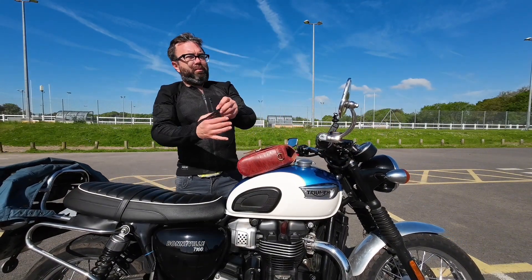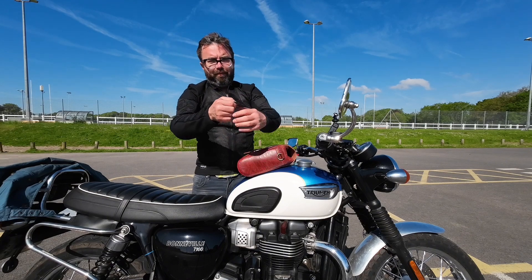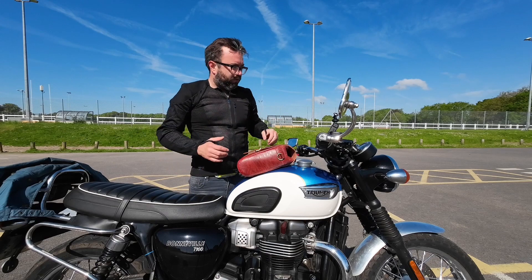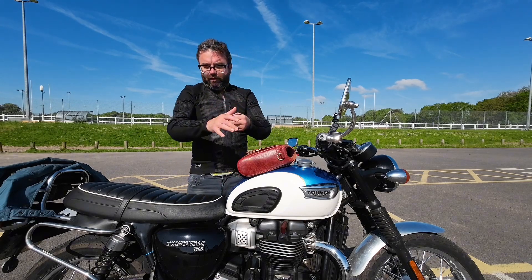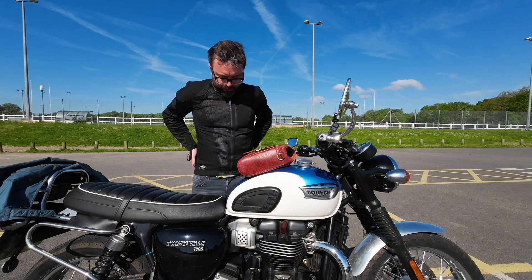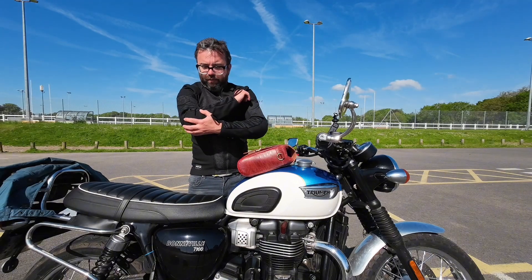You have these handy little loops on the thumb to stop the jacket riding up when you've got your gloves on. And it really does hug close to you — you can see it fits really well.